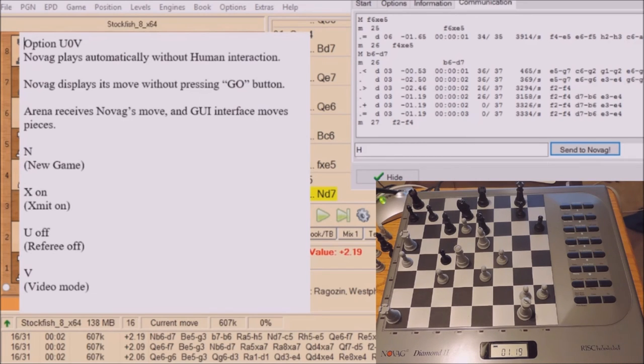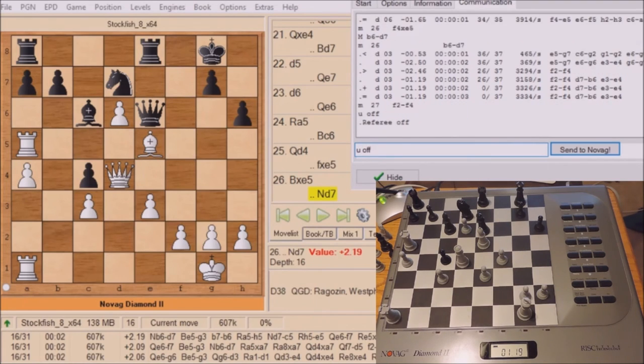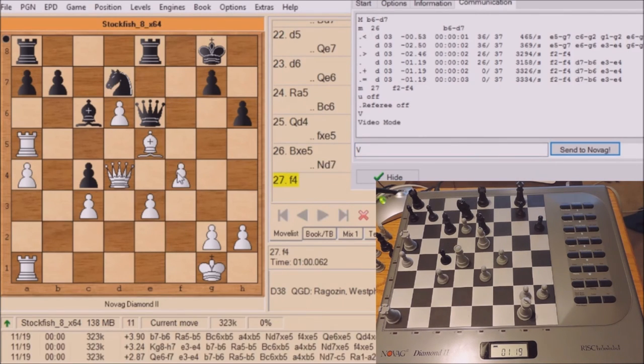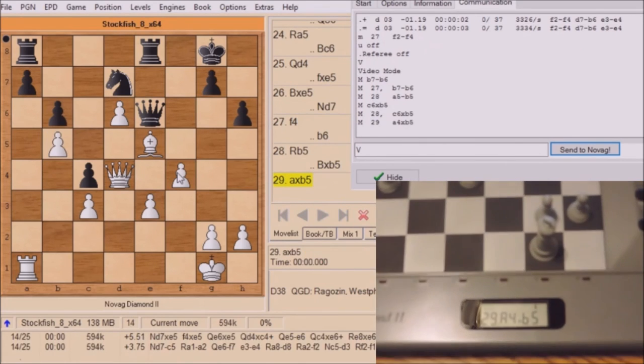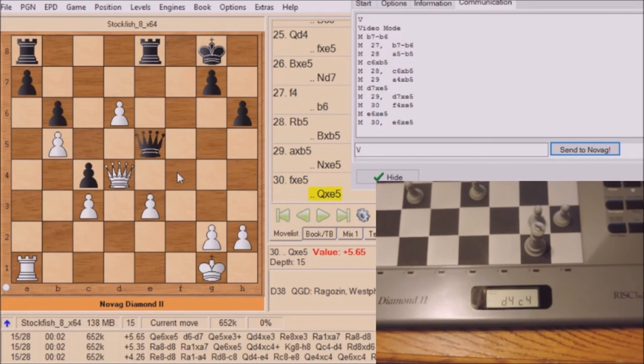Let's go to option U0V, where Novag plays totally automatically without any human intervention. I just turn referee off and video mode on — referee off means I don't have to press GO, and video mode on means I don't have to move it in the GUI. Let's type those commands in and then commence the game again by making the last move F2-F4 for white. Now you just sit back and watch as the Arena GUI makes Stockfish's move and then Novag's move.